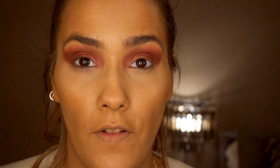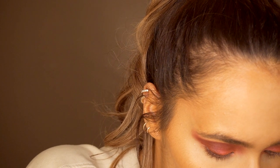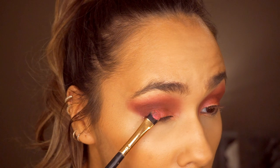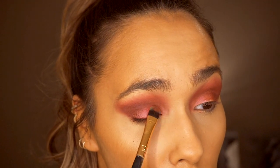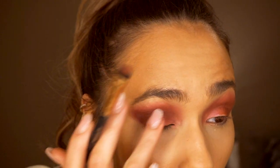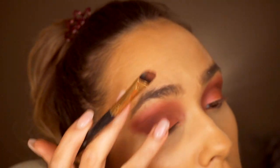I'm taking a Zoeva smudger brush - a flat angled brush - and spraying it with some setting spray. I'm packing a bit more of that metallic shade on top just so it shines through a bit better. You can still see it but I just want it to be a bit more pigmented in the centre of my eye to really reflect that light.